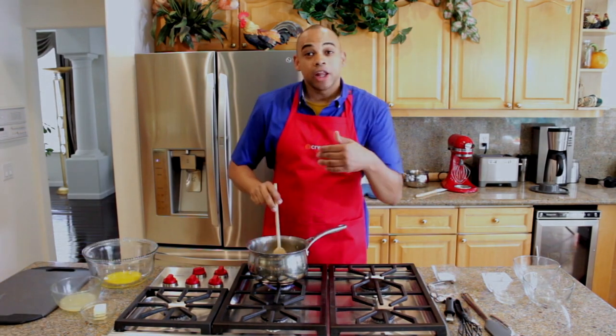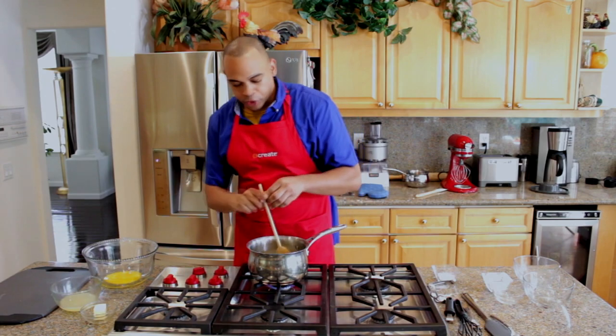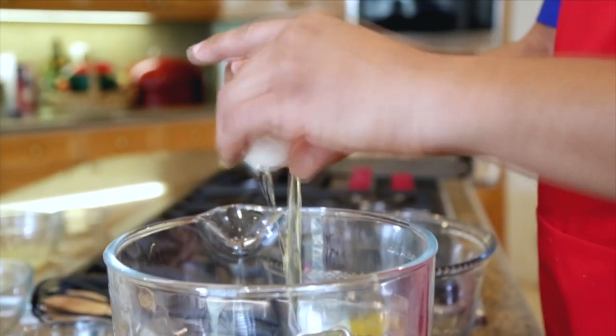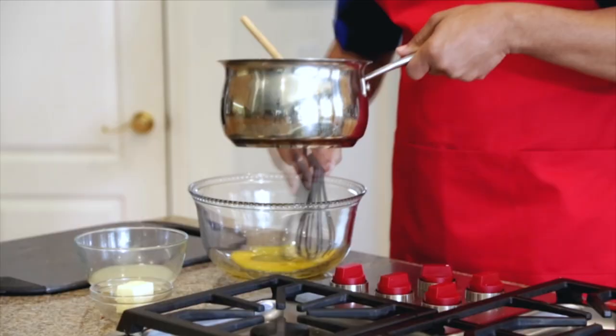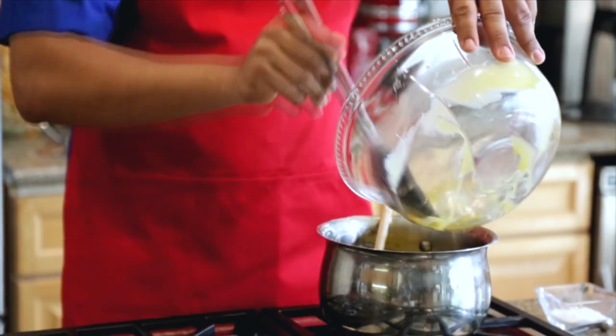It takes about three to five minutes. Now that we have everything thickened up just the way we like it, we're going to temper three lightly beaten egg yolks, and we're going to do it very gradually. Take your whisk and mix it around — you don't want to dump the whole thing in.